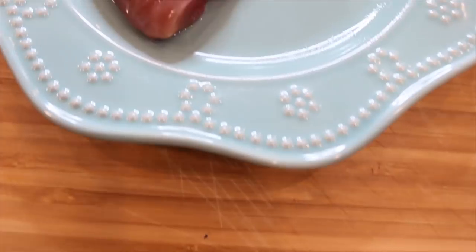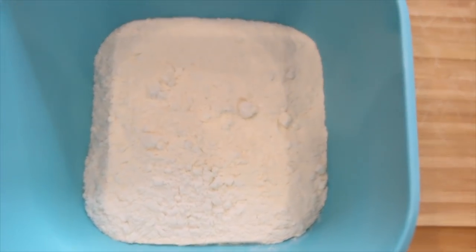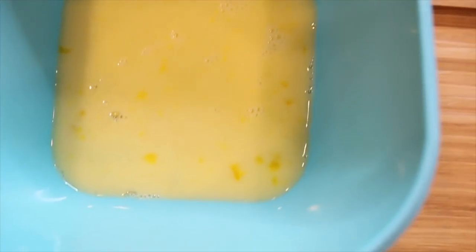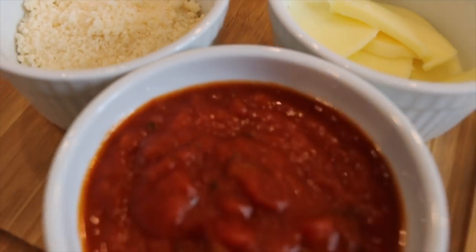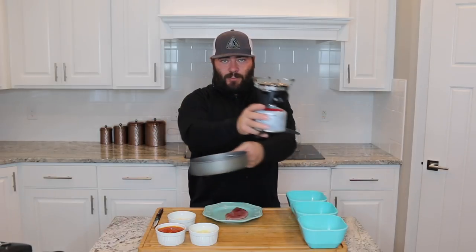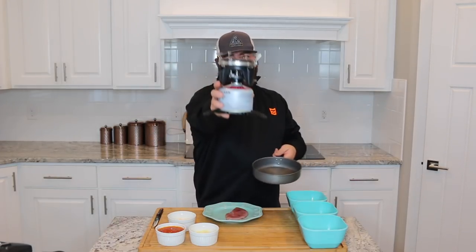So I have here a breast of a pheasant, some flour, some breadcrumbs, one egg, mozzarella cheese, marinara sauce, and fresh Parmesan. What we are gonna create today is actually a very easy recipe. You guys can do this at home, follow along, but I'm throwing a little twist in the mix — I am only going to use the Camp Chef Striker to create this delicious recipe.